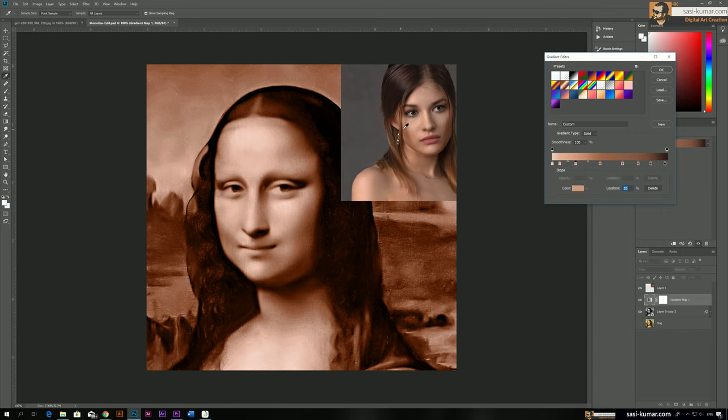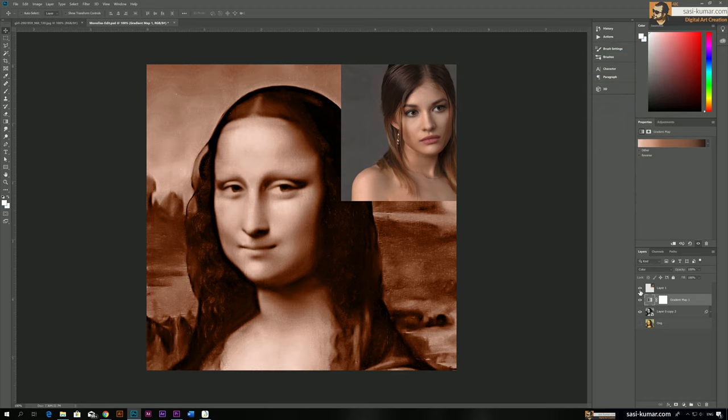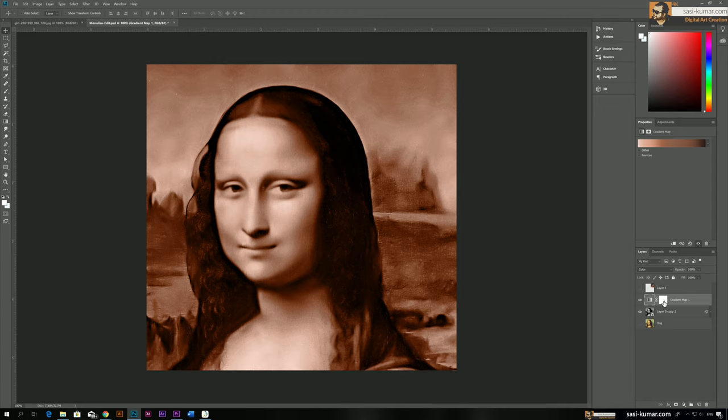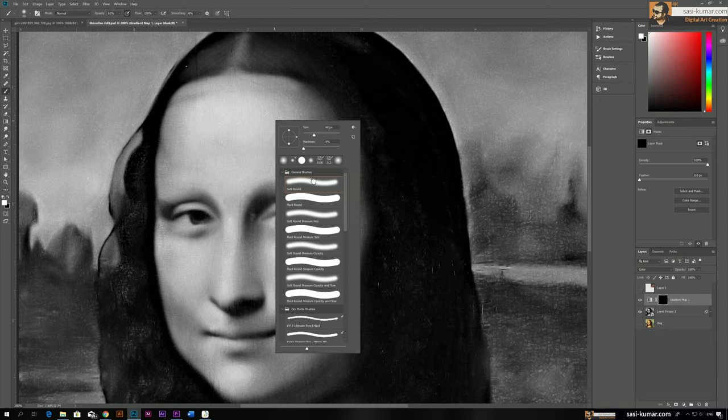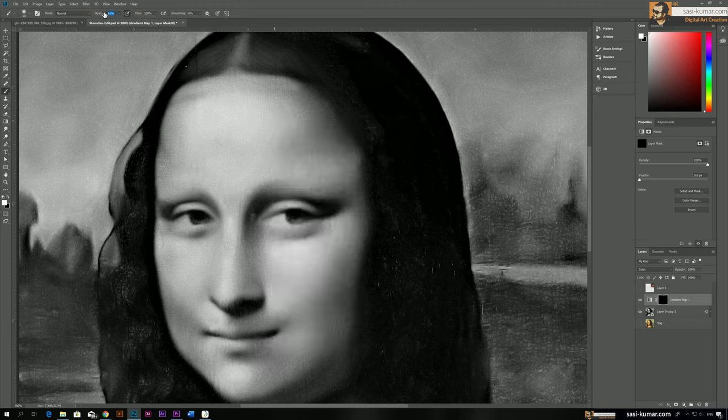I purposely chose dark tones — I'll show you why after this adjustment. Click OK and hide the reference image. Now select the mask, press Ctrl+Backspace to apply a complete black mask to the mask layer. Go back to this layer, select the mask, select the brush tool with a soft brush, and set opacity to 15%. Now start painting white color in the mask.